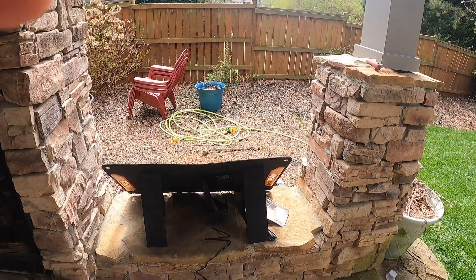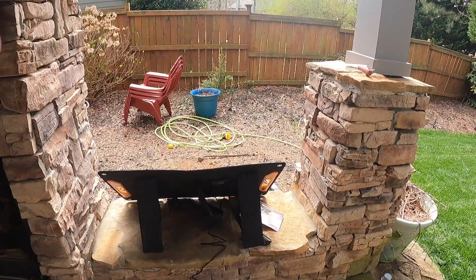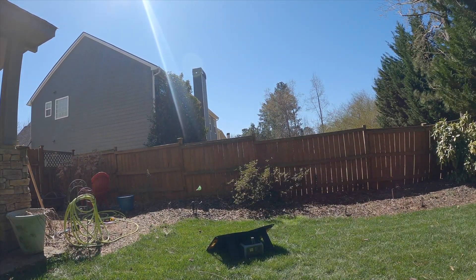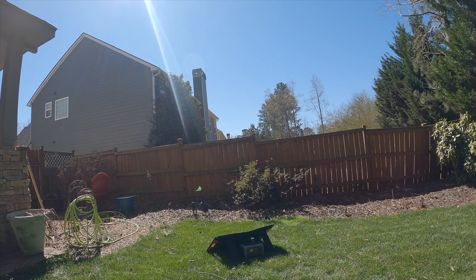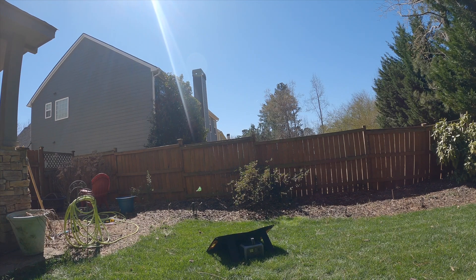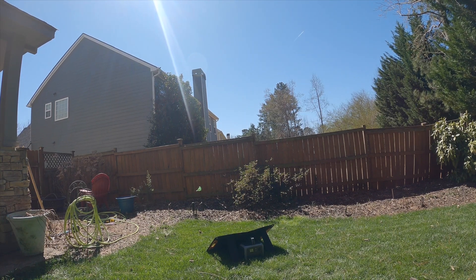We're going to flip over to another day where we actually had full sun so we can see what this looks like going full bore. I was actually going to do some sound effects and show a time lapse, but honestly there are no clouds in the sky, nothing going by, and the sun is moving slowly — so we're just going to clip this and get straight to it.